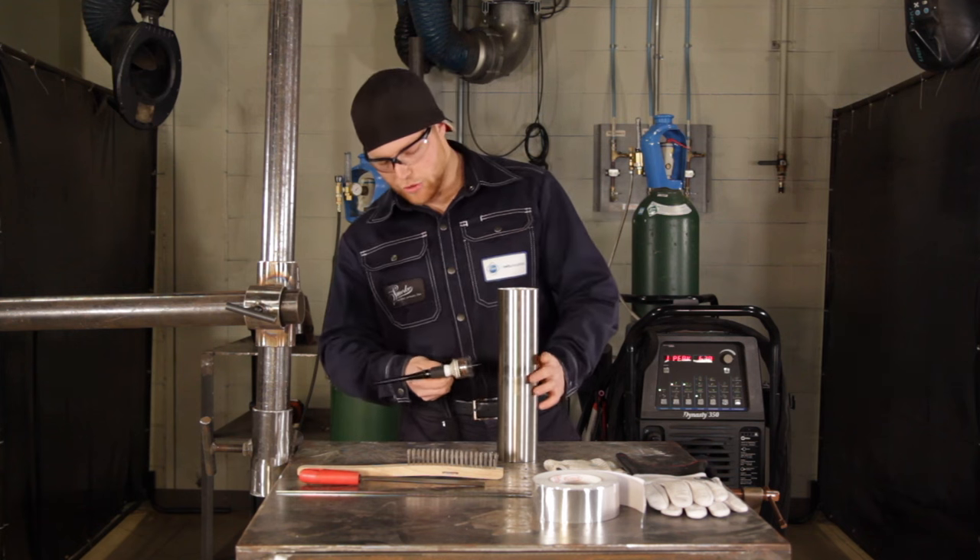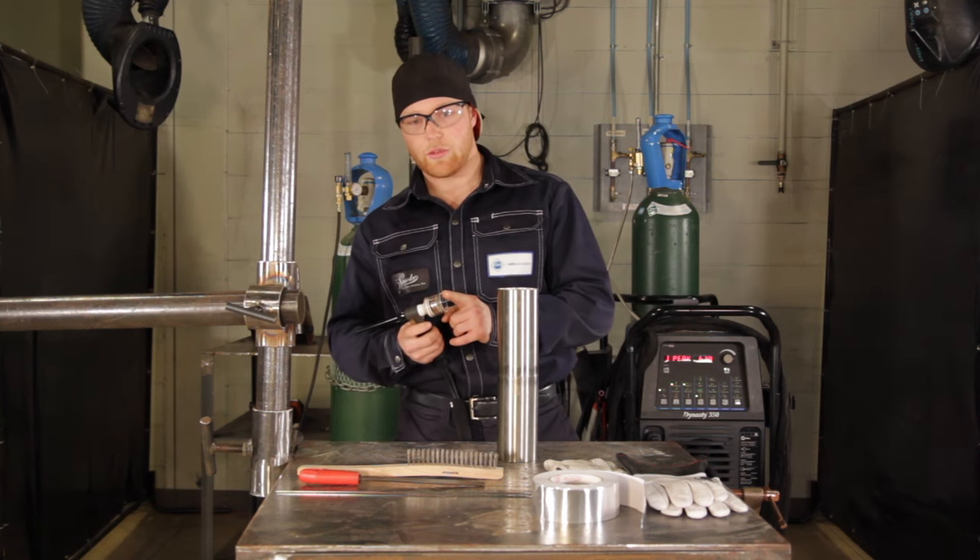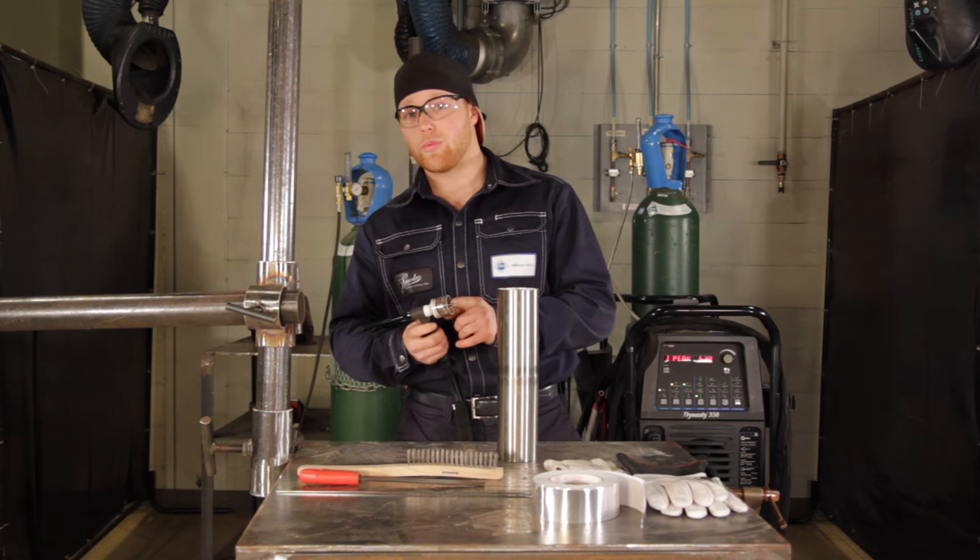What we're going to do is come up, light up, and do a little spot tack without getting any penetration. This will help with our gas coverage and get those pretty colors. I can also have a little bit longer stick-out — right now I'm running about 3/4 of an inch.